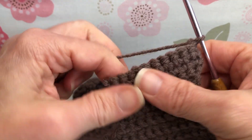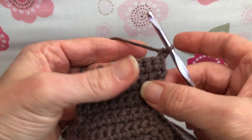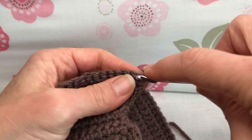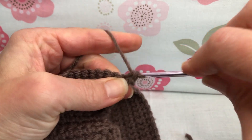It's getting a little big. I'm trying to keep it in the screen here. Row 30, we're just going to single crochet each stitch to the end. And if you remember, we had 11 stitches on our work, so they are all single crochets.